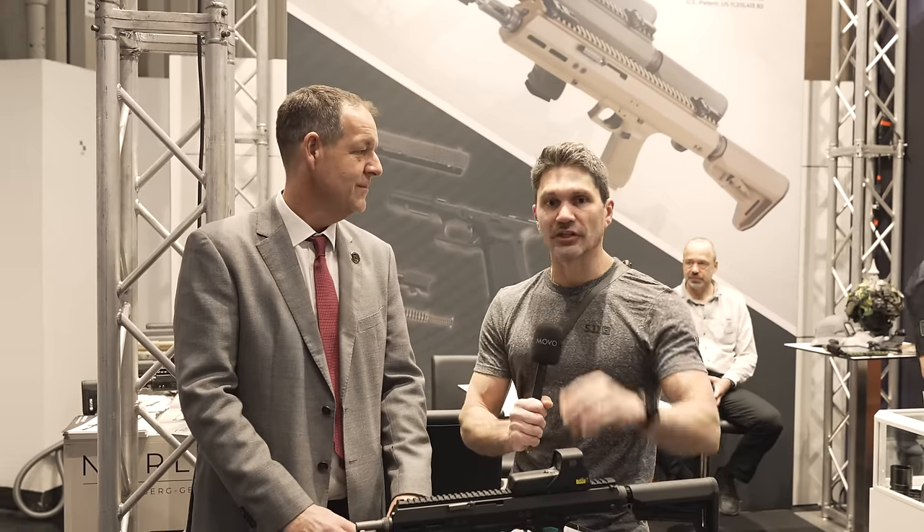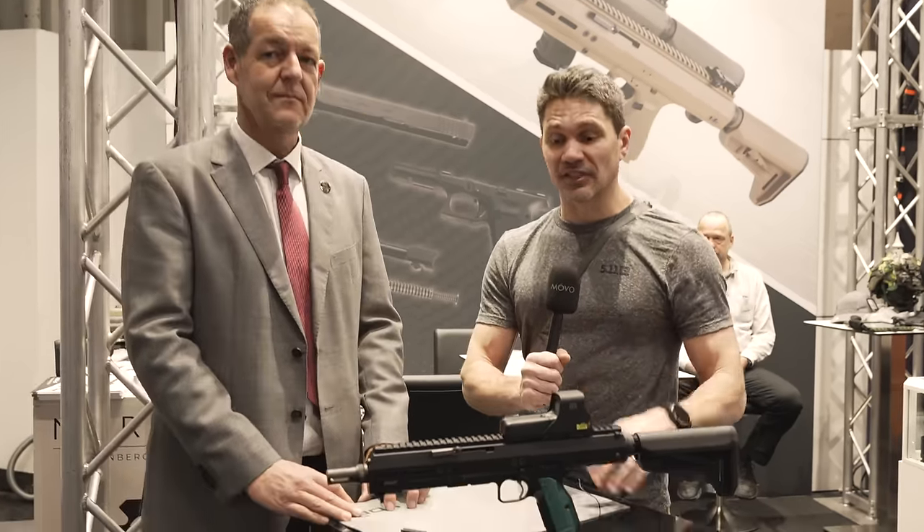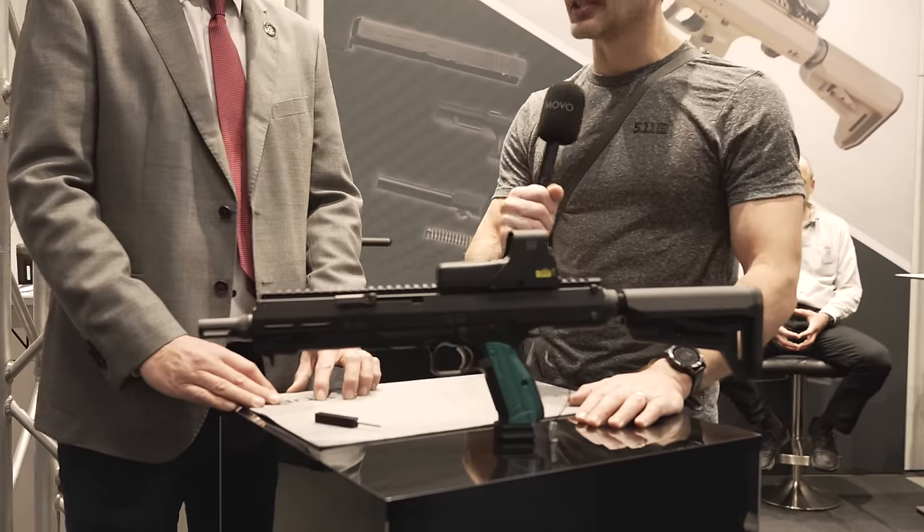I'm here with the guys at Norlite. You guys received it very positively, so there's now a new version for the CZ-75 that we're going to talk about today.